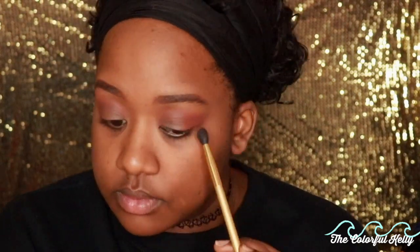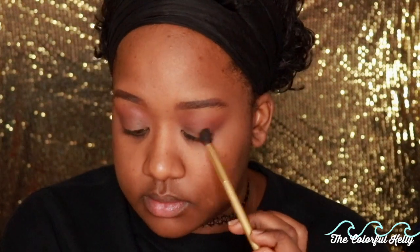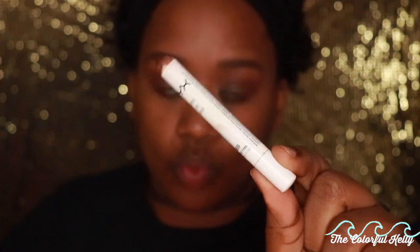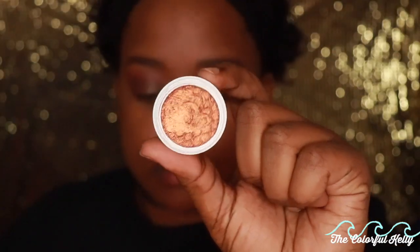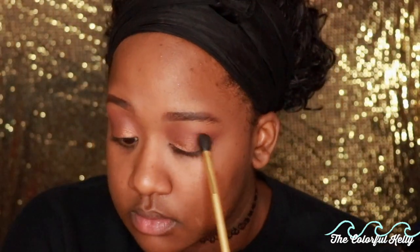I'm going in with a dark brown color, building my outer V and making it a little deeper and darker to elongate my eye — I've been loving how that looks lately. Now I'm taking the NYX Jumbo Eye Pencil in French Fries and using my finger to put that on my lid as a base for the Color Pop eyeshadow in Game Face. I love this eyeshadow — it's one of their original and more popular ones because it looks good on every skin tone.